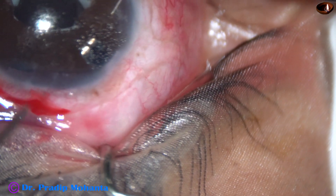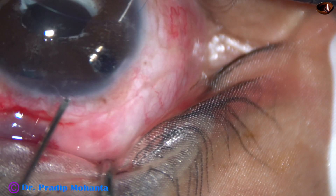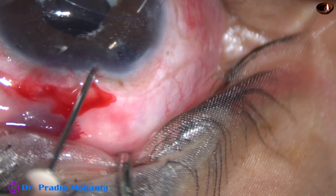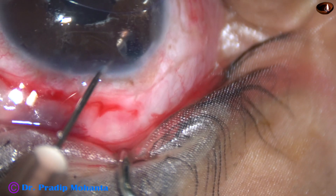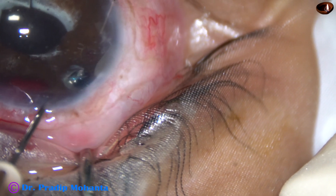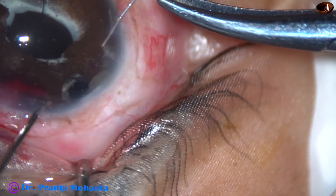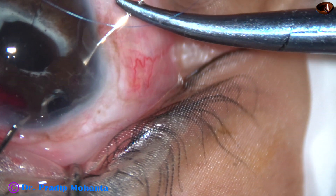Now I take a 26-gauge needle, go through the limbus at around 11:30 o'clock, pierce the iris, go backward, and after several attempts I could thread the straight needle into the lumen of the 26-gauge needle and bring it out.